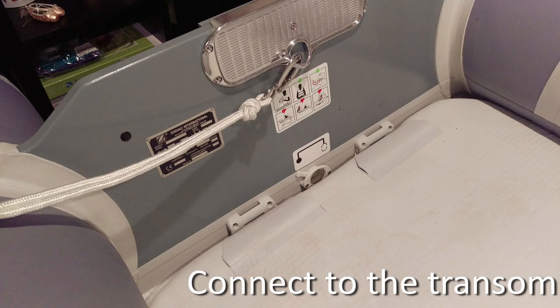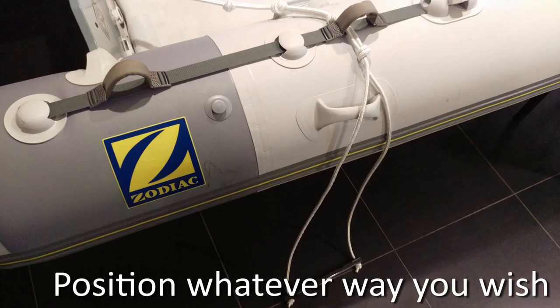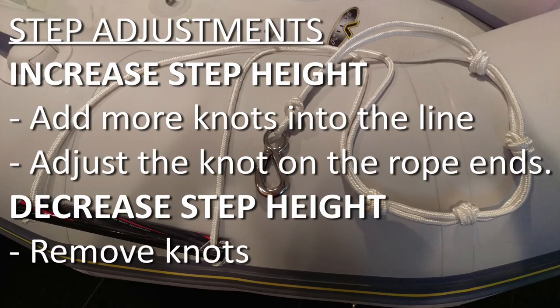Here's the ladder connected to the transom. As long as it's secure and able to hold you, you can connect it anywhere. On my boat, I ended up removing about 6 inches of rope from each end. From there, I tied a bunch more knots to increase the height of the step.